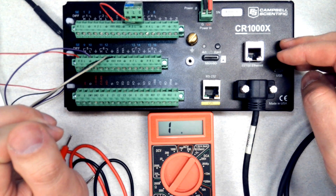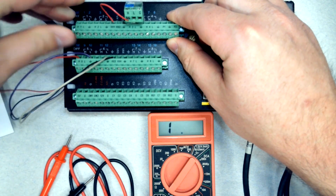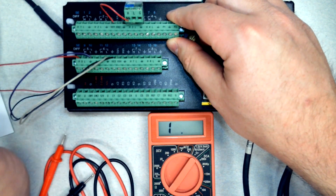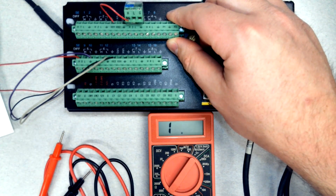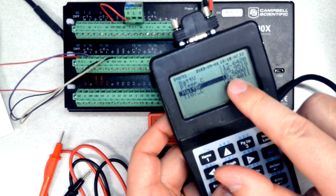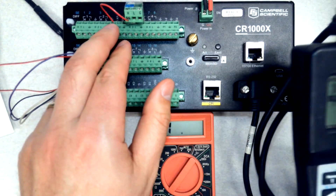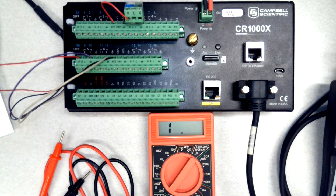When you have a removable terminal strip it can be pretty convenient to just pull it out, though any sensor connected on it won't be read by the datalogger when you pull it out. Make notes in your field book about what time you disconnect sensors and again when you reconnect them. Before I pull that out I want to get a reading — the datalogger says 0.5001. This is a two-to-one voltage divider so I expect to get half my excitation voltage, which is exactly what the datalogger shows.